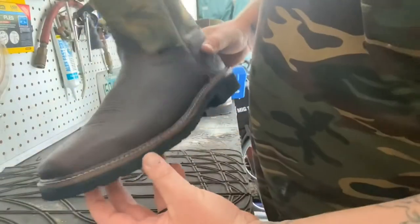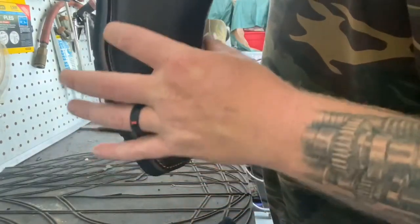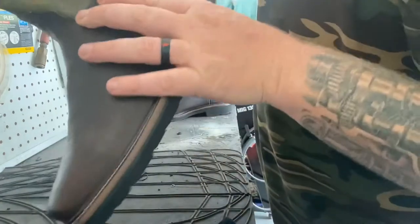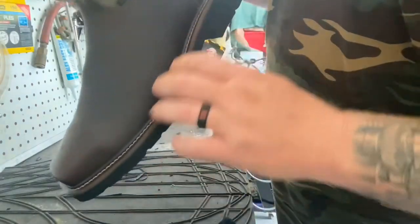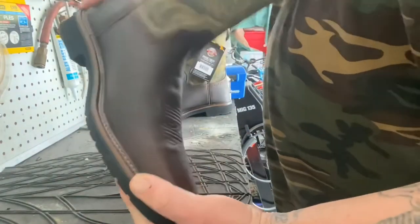As we get started with boot number one, the main thing is to get that mink oil down in the seams real good and over all the stitching. You want to get a nice coating on that stitch and try to get that oil soaked in there as best you can to help waterproof the boot, then rub down the leather.